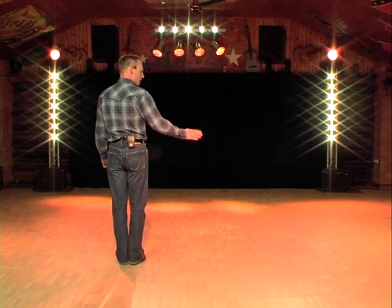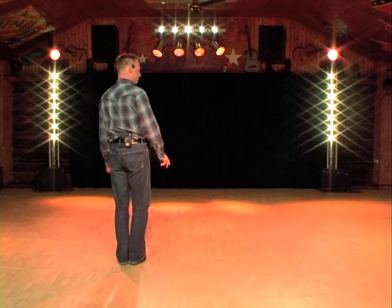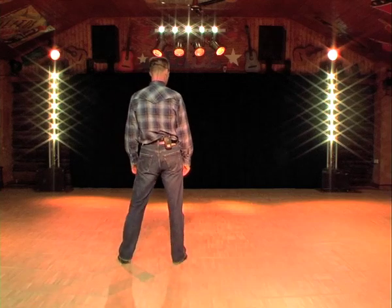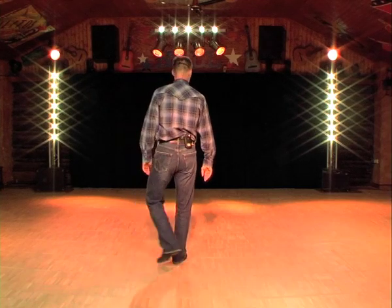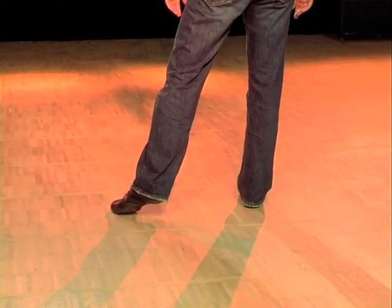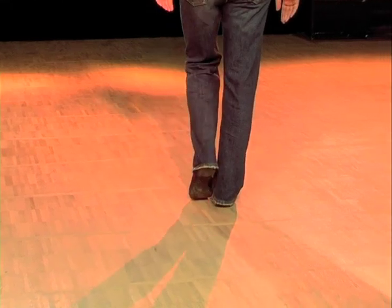The first eight counts are grapevine to the right and toe touches. It starts with a step to the right with the right foot, count one. Cross left foot behind right, count two. A step to the right, count three. Tapping the left foot next to the right is count four. Sorry Enrico, on the DVD you'll have more time.